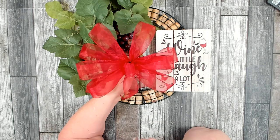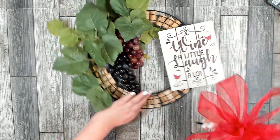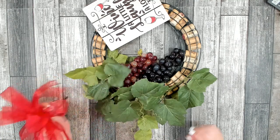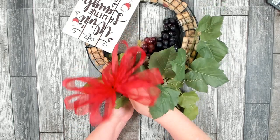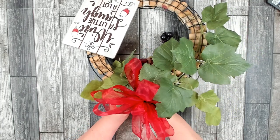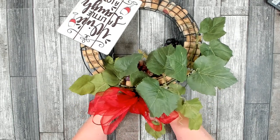As I was fluffing out my bow I decided I didn't like it messy, so I separated it side to side and went in to add a small loop in the center — and now I'm happy with it. I'm attaching it near the top of the wreath, right above the grapes, kind of buried in the greenery. I'll push the leaves aside until I can get to the frame and then attach it with the pipe cleaners wherever I need to get the bow to sit the way I want. Once it's placed, trim and tuck the pipe cleaners.